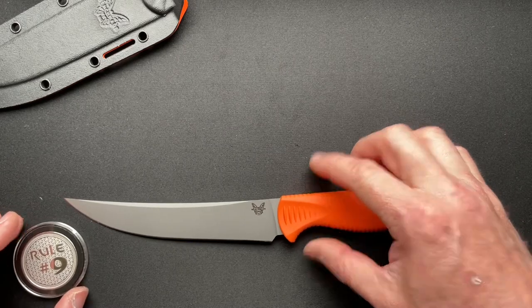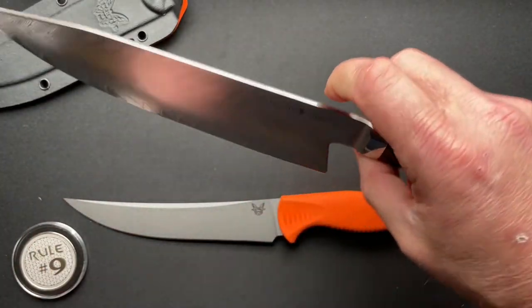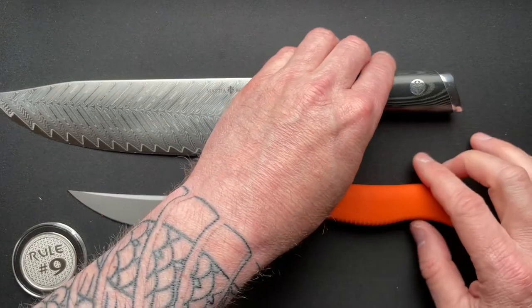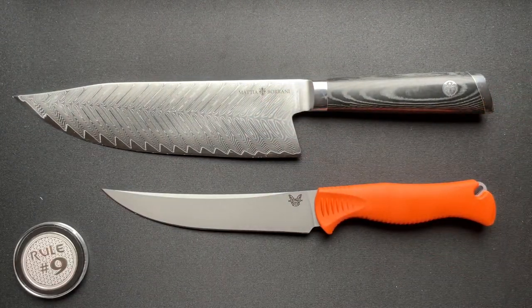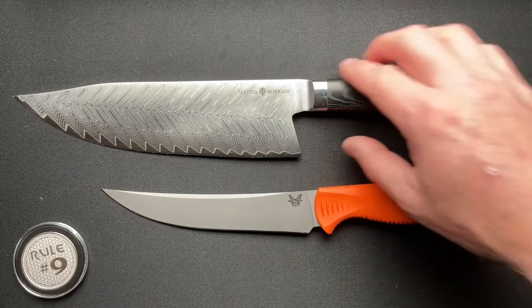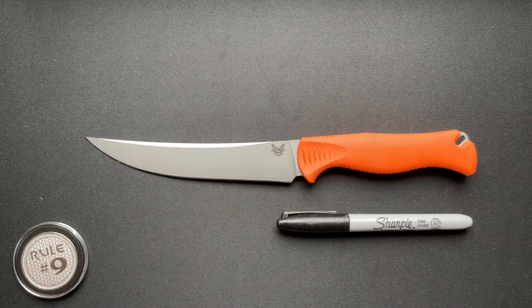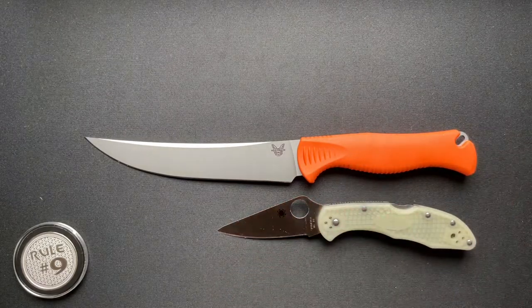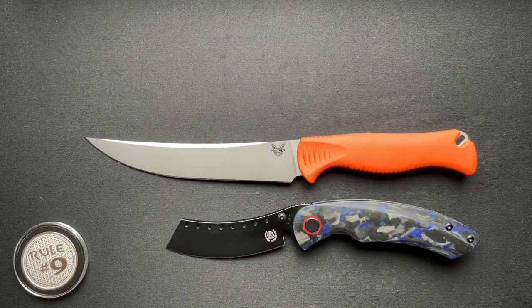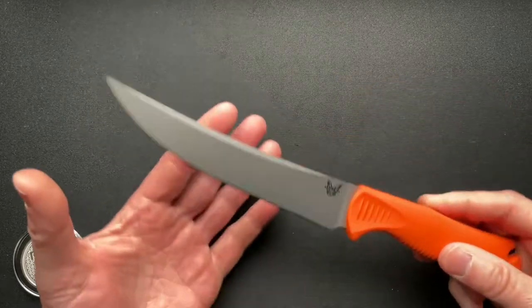There aren't a lot of size comparisons here, but I did want to bring out my Mattia Baroni chef knife just as a kind of comparison. They're two different knives for two different things, of course. This is your eight-inch chef knife and your six-inch fillet boning knife. I'll also do a quick comparison with the Sharpie, the Spyderco Delica, and the Hellrazor — just to give you a sense of how big or small the Meat Crafter really is.